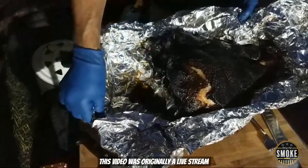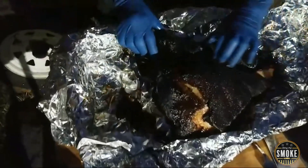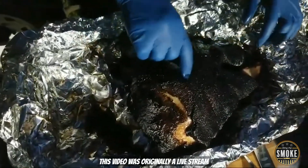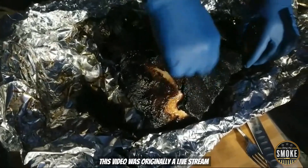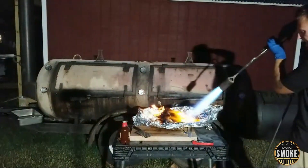Six hours later. So what does everybody think? Got pullback on the jaw. Pullback on the cranium over here. Wrapping it made this a little mushy. Do you think I should torch it?